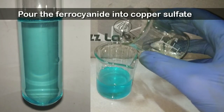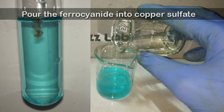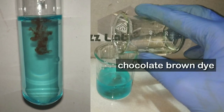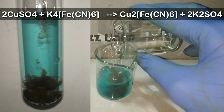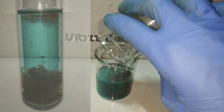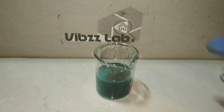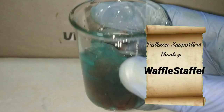Now we add the ferrocyanide into the copper sulfate. You can immediately see the formation of a chocolate brown colored dye. The Prussian blue dye is actually the ferrocyanide salt of iron, and the chocolate brown dye is copper ferrocyanide.